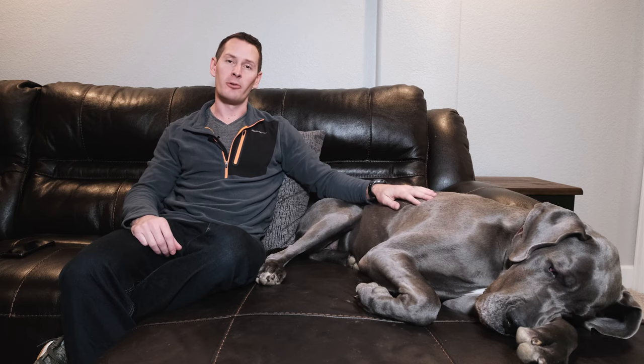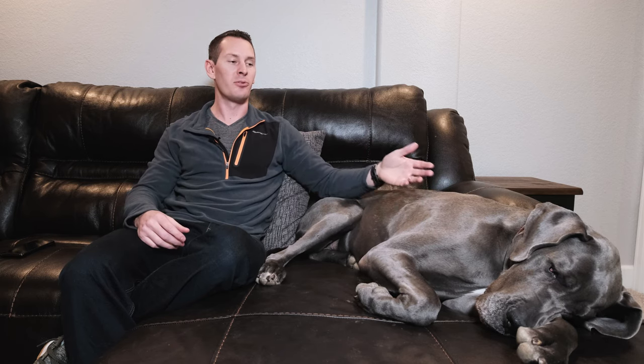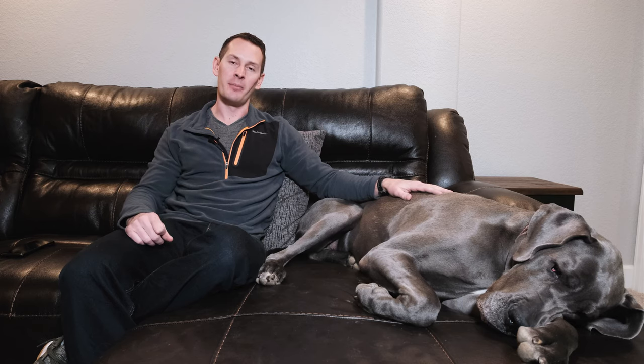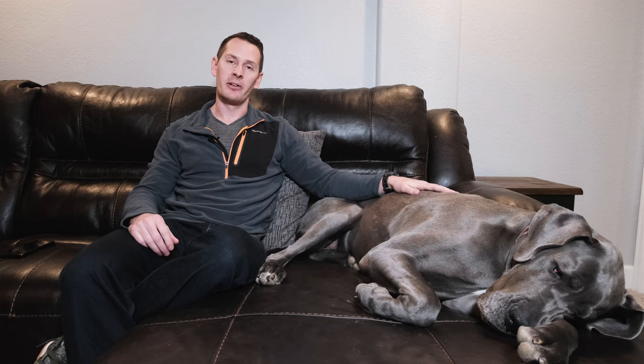Let's jump in and talk about ear cleaning for Great Danes. Compared to bathing or trimming toenails, ear cleaning can really fall under the radar and get forgotten. However, Great Danes have very large ears that are prone to collecting dirt, dust, and gunk. Due to the anatomy of the dog's ear canal, this gunk can get lodged deep in there and create different types of ear infections.